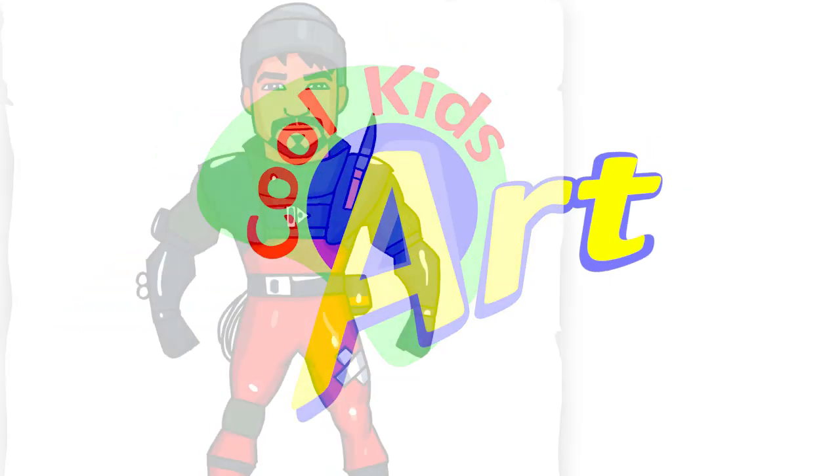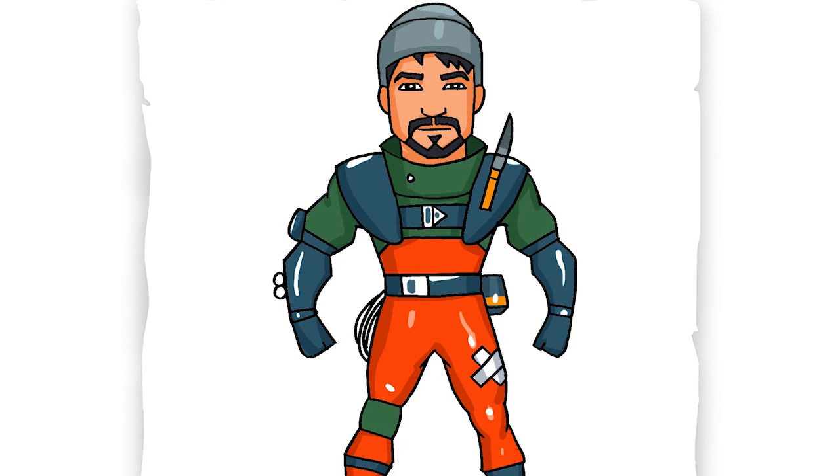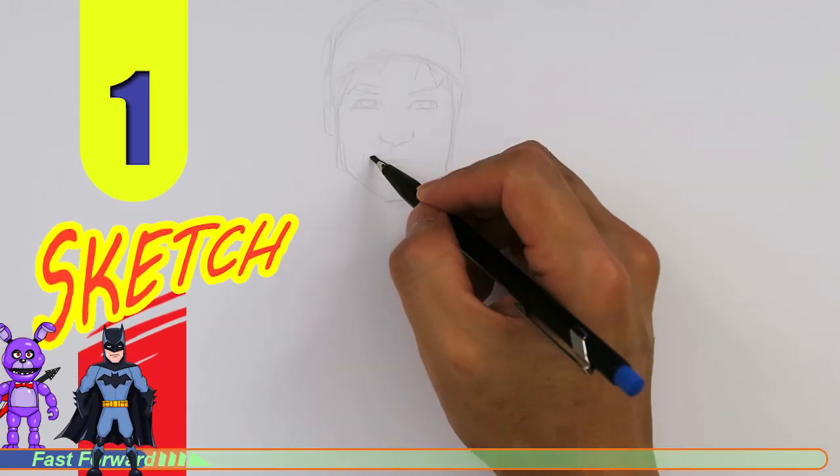Hey, welcome back to Kool Kids Art and let's draw the Turk skin in Fortnite. So let's get started with a quick sketch and then I'll show you line by line on how you can draw this.